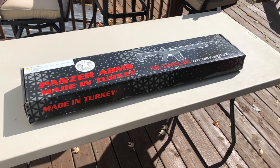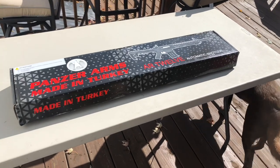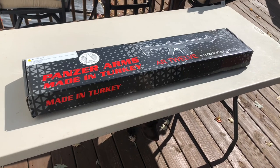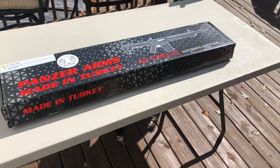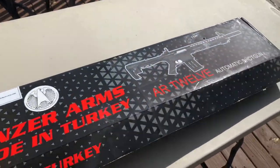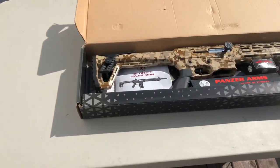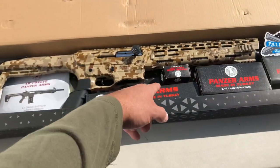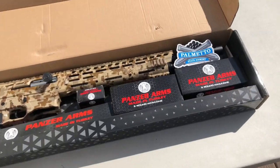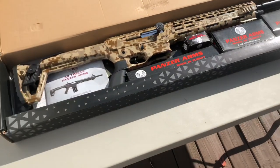Here we are on the third day of October with a new shotgun — the Panzer AR-12, a semi-automatic shotgun made in Turkey. We went with the digital camo; it's got an adjustable cheek piece, came with front and rear sights, a cleaning kit, and two five-round mags. Picked it up from Palmetto just yesterday — pretty sweet gun.